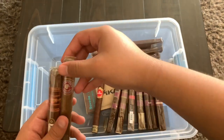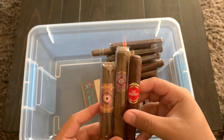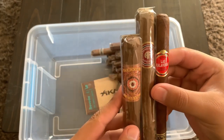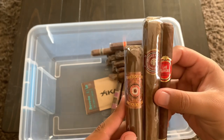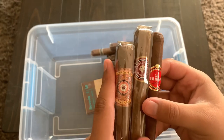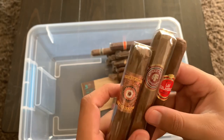I also picked up a couple of other sticks yesterday: a Las Calaveras from Crowned Heads, an Arturo Fuente Especiales, and a Perdomo Jubano Sun Grown. I've had the Perdomo Champagne 10th Anniversary before and it was fantastic, so I decided to pick up another Perdomo to see how I like this one.